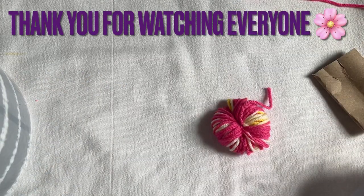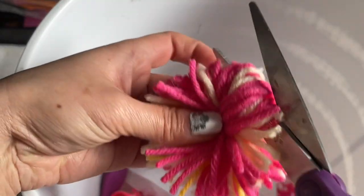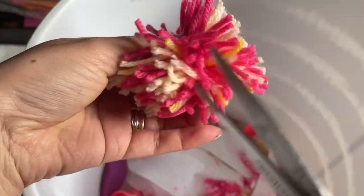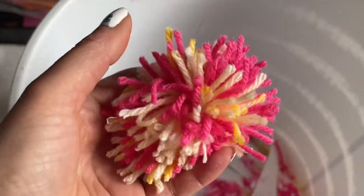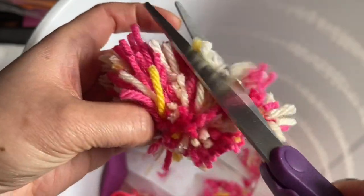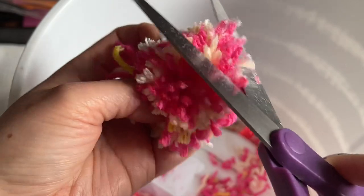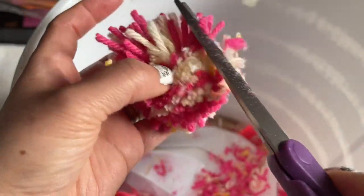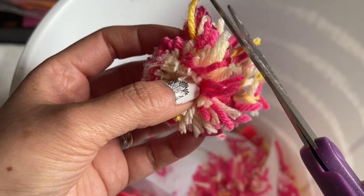Now I'm going to show you how to cut and shape it. Isn't it beautiful? You can get different colors at Dollar Tree — pink, red, whatever. Teacher Appreciation is in May so get everything ready. Go around trimming, making it nice and round. With a good pair of scissors, keep cutting all around until it's smooth and round.